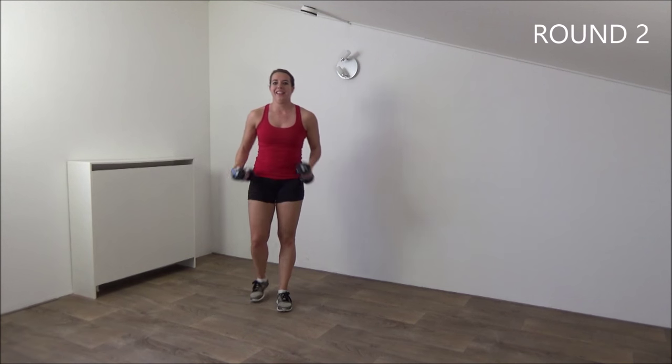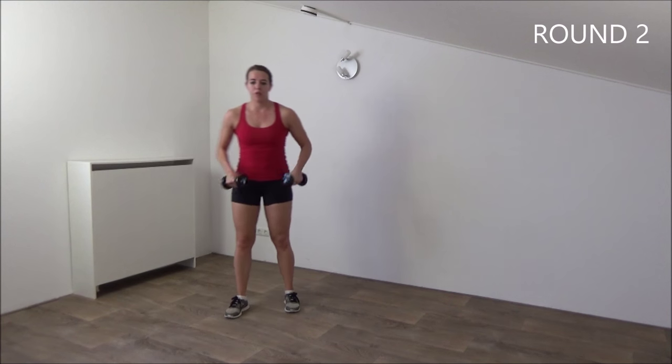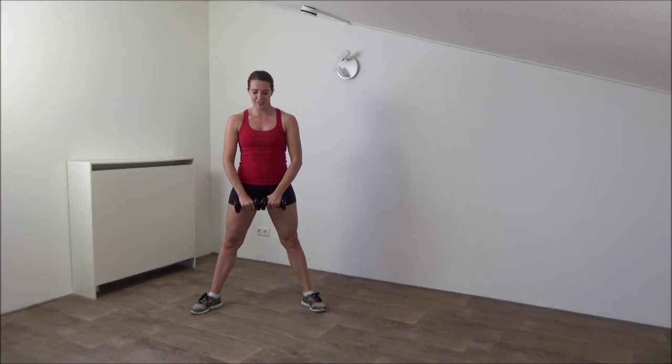That's the first round. Have a short break. All right, get ready for the second round. You start with the squat and pull up. Get ready and start.